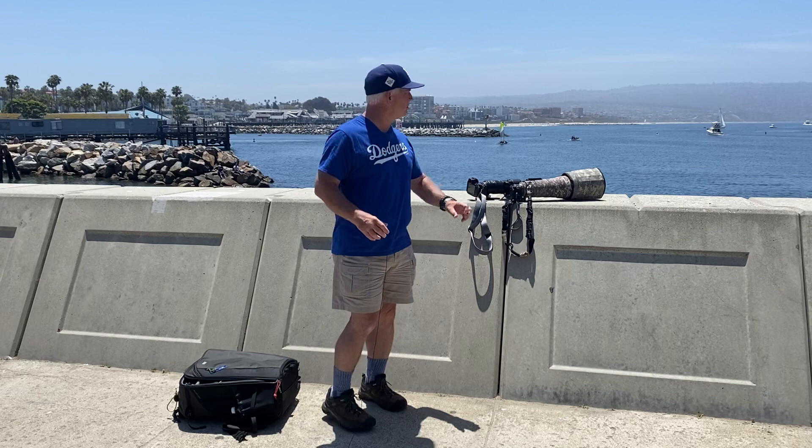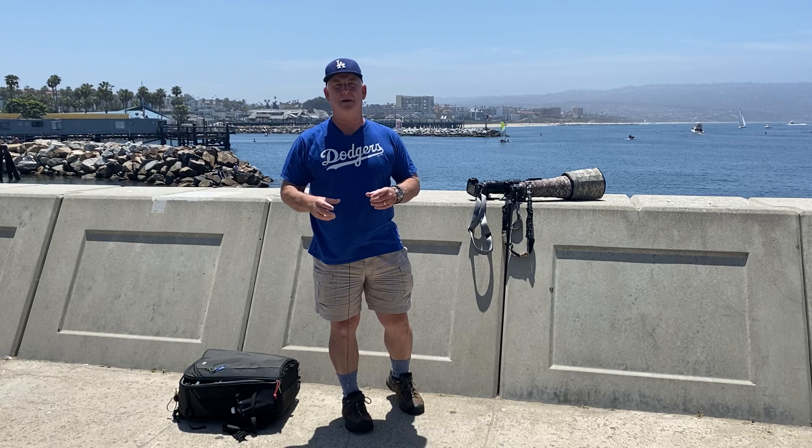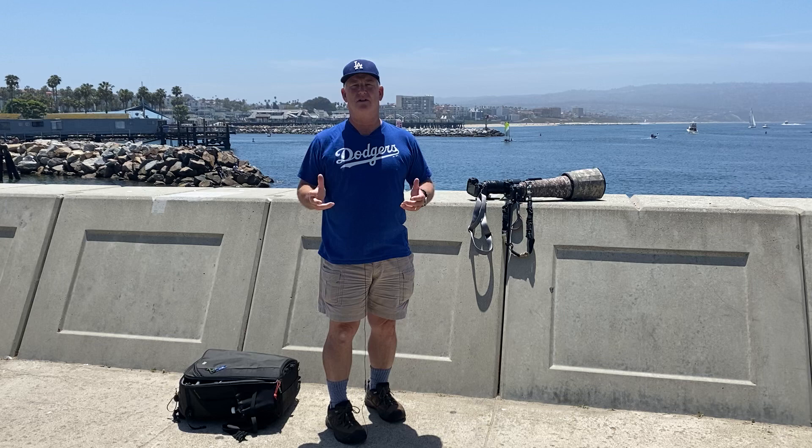I'm going to shoot that at a far distance. As the planes get closer and you can see their propellers, I'm going to slow the shutter speed down to 1/125 or 1/200 of a second so the propellers blur slightly. That's the preferred look on a piston-driven aircraft.